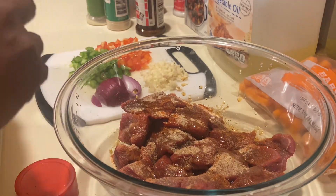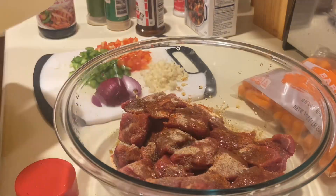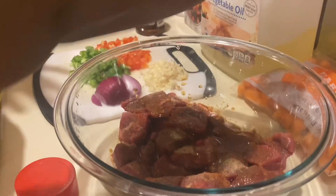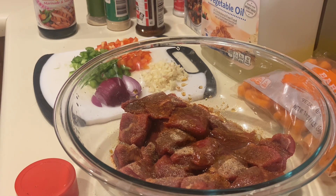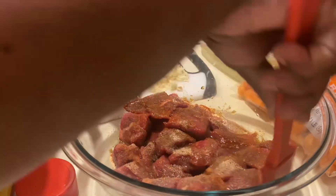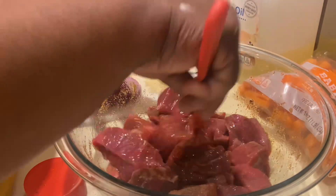I'm going to add a little bit of the teriyaki sauce and we're going to marinate this for about an hour. Adding oil and the sauce breaks down the meat so it can tenderize. I'm going to get a spoon and give this a good mix throughout, making sure every cube has some seasoning on it.